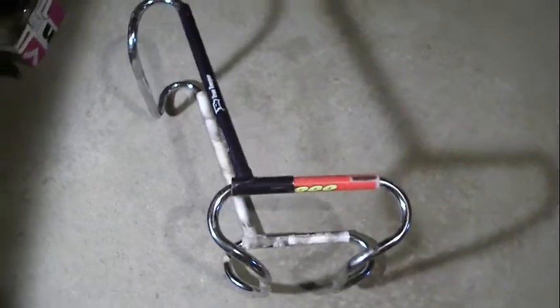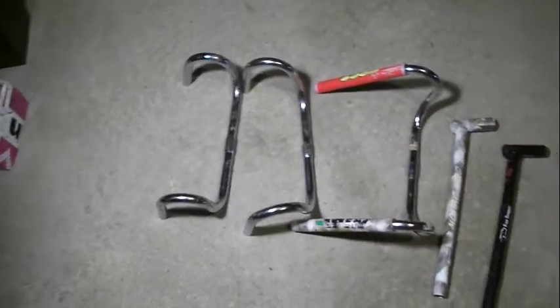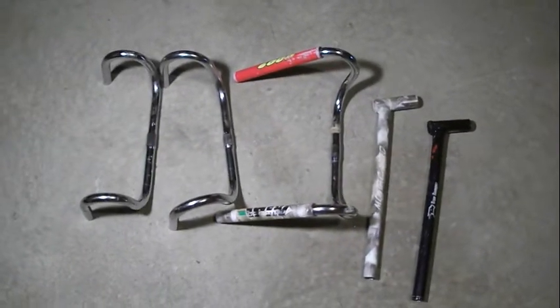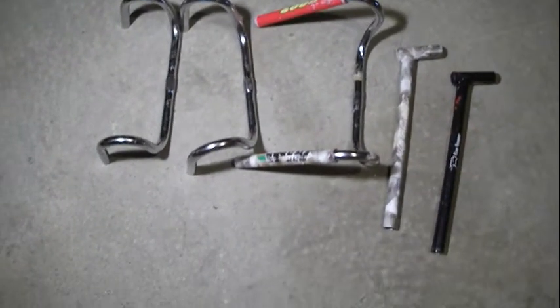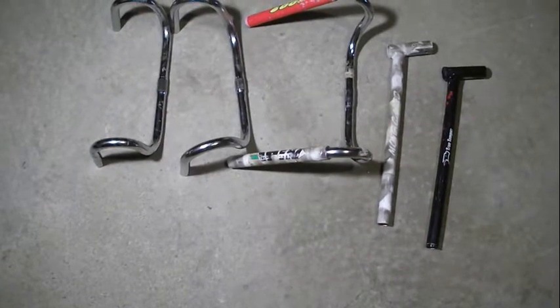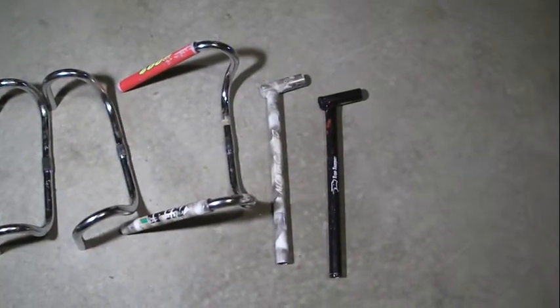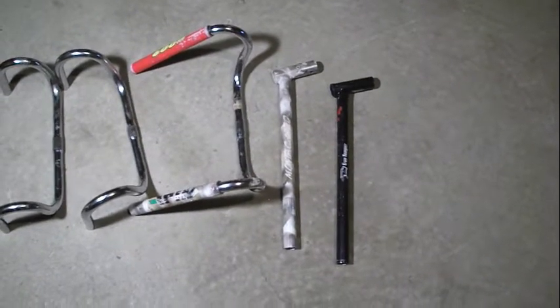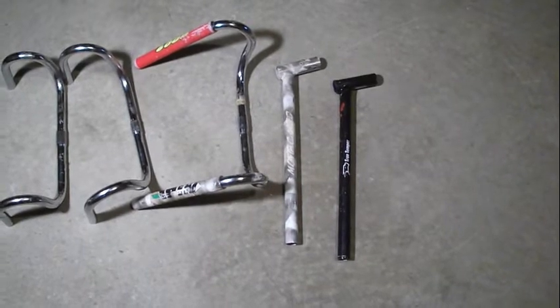This is a prototype of a recumbent seat frame made entirely from bicycle parts. There are one, two, and three drop handlebars. There are two pieces of frame tubing that are straight, and then two L-shaped pieces of frame tubing that are the top bar attached to the head tube.